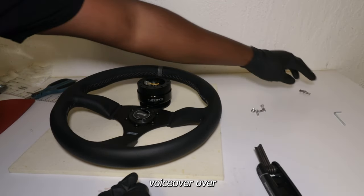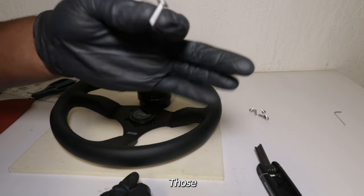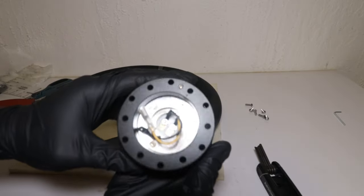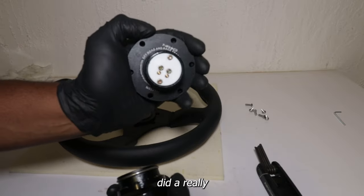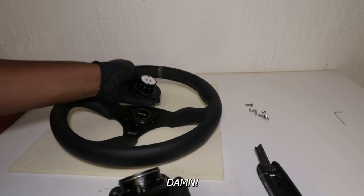Alright, so we're going to be doing a little voiceover over this video. I took out all the screws — those that I'm showing you are not the ones you're supposed to be using. Right here is the quick release. Very, very nice quick release. NRG did a really good job on this. Look at that — that thing looks good, boy!